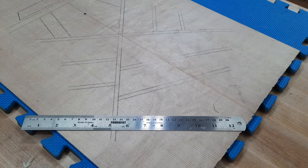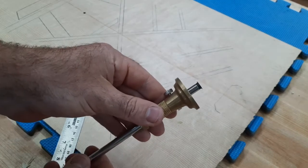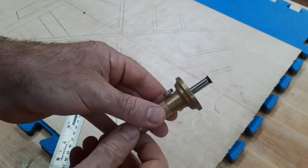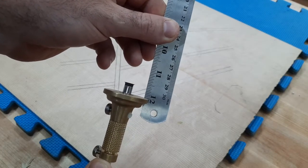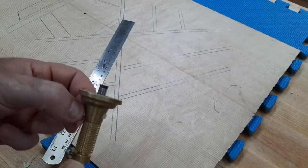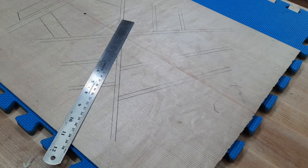What you'll need is a marking gauge. There's a cutter knife here and the body can slide along it. I'll take it, set the body, and then set it to roughly five-sixteenths — just a bit wider than the brace width.